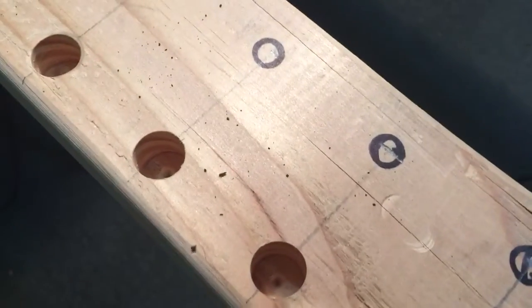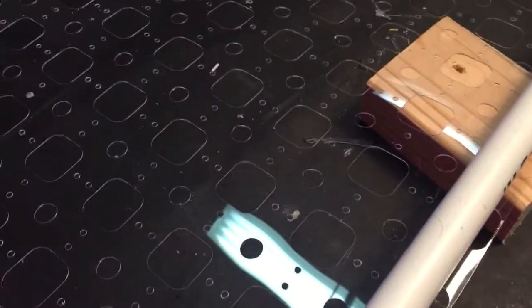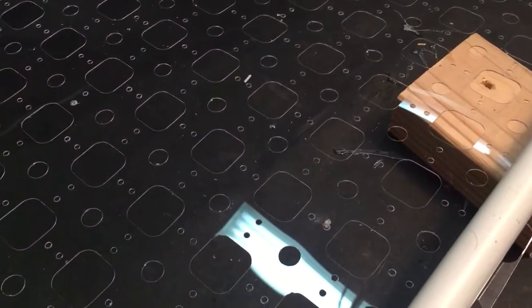I took a 2x4 and I drilled 5/8 inch holes, and they're lined up exactly with the grid material. I just laid the grid material right down on top of the board and drew circles in each one with a marker.